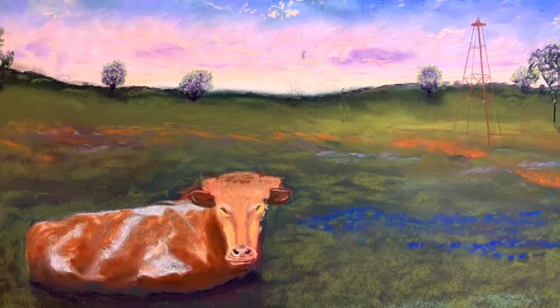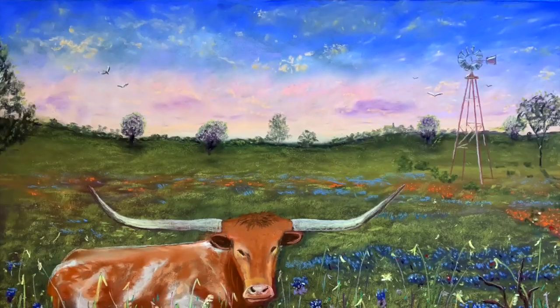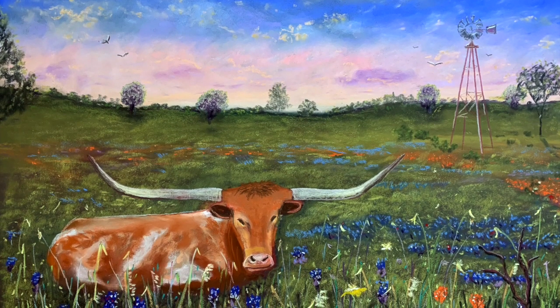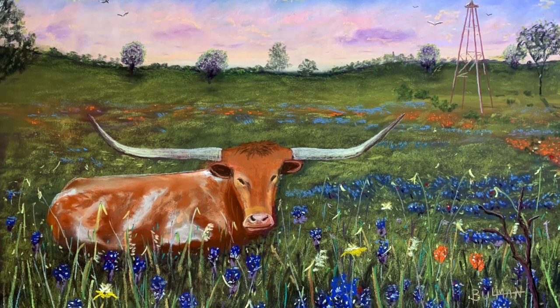I hope this shows you how it starts out very bland and rough, and you slowly build up your painting and put in the more details. Of course, I love the various colors that you get using pastel. Hope you enjoyed this. Thank you for watching.